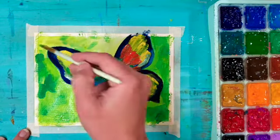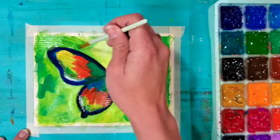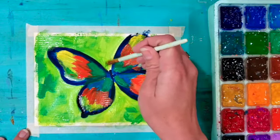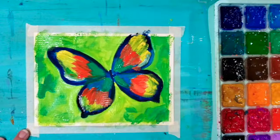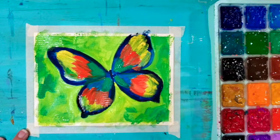I'm trying to stay away from the edges of the butterfly — I accidentally went over it a little bit there but it's not a big deal, I can go back over with some blue. I'm painting in lots of different directions in the background so I don't have too regular of brushstrokes; it gives the indication of greenery in the background.